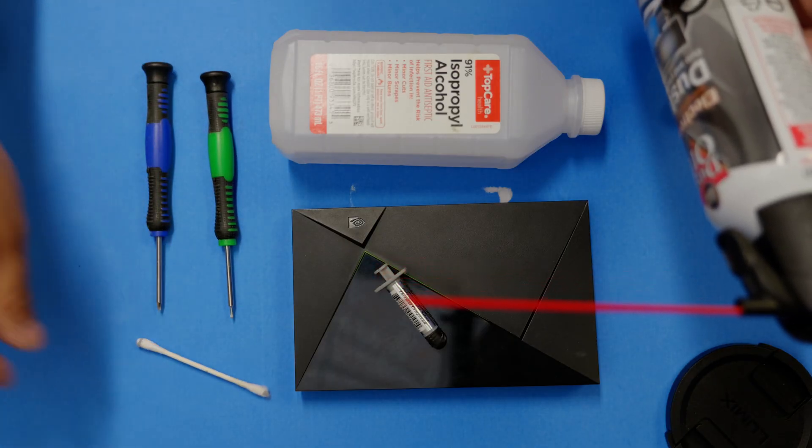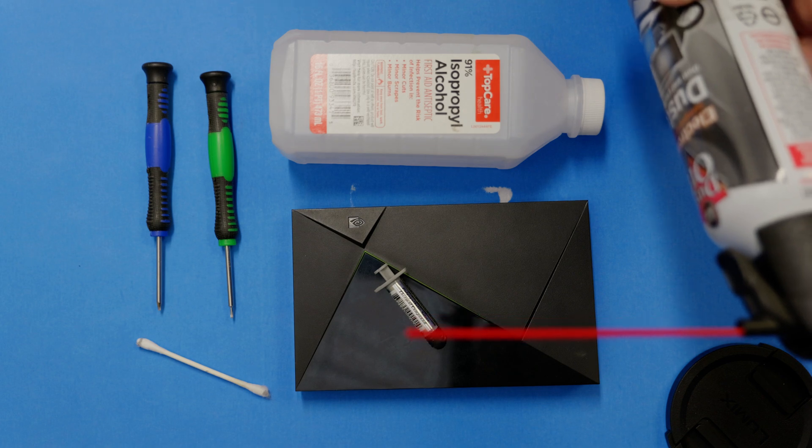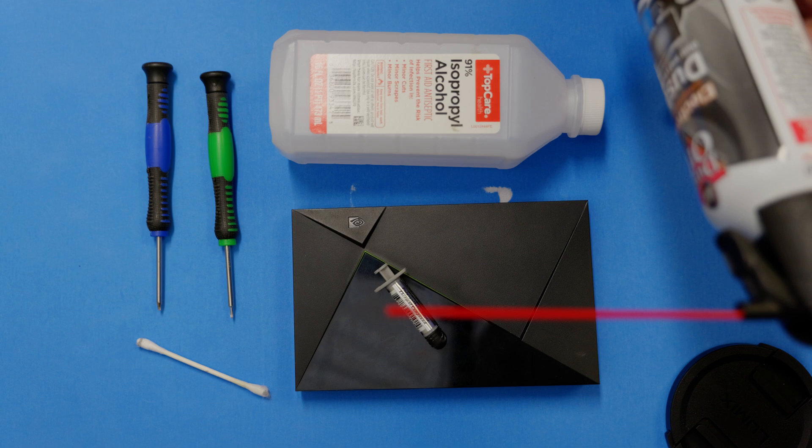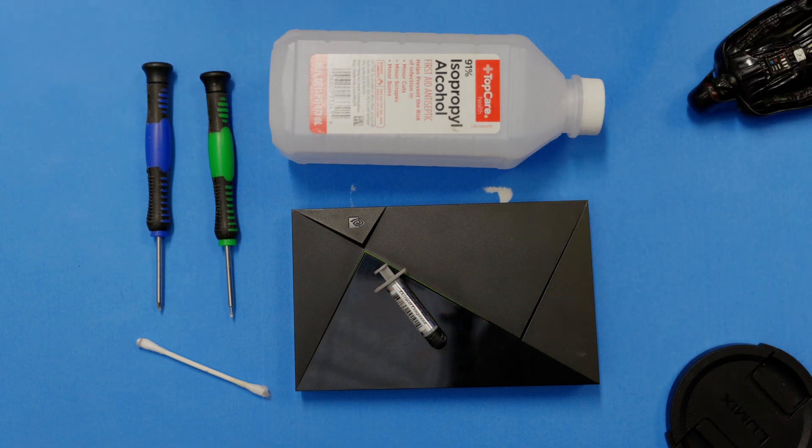You're going to need a Phillips screwdriver, a T5 bit, compressed air, rubbing alcohol, some Q-tips, and thermal paste. Once you're done, your shield will be running like new, and it's going to buy you enough time while a new NVIDIA Shield is released.